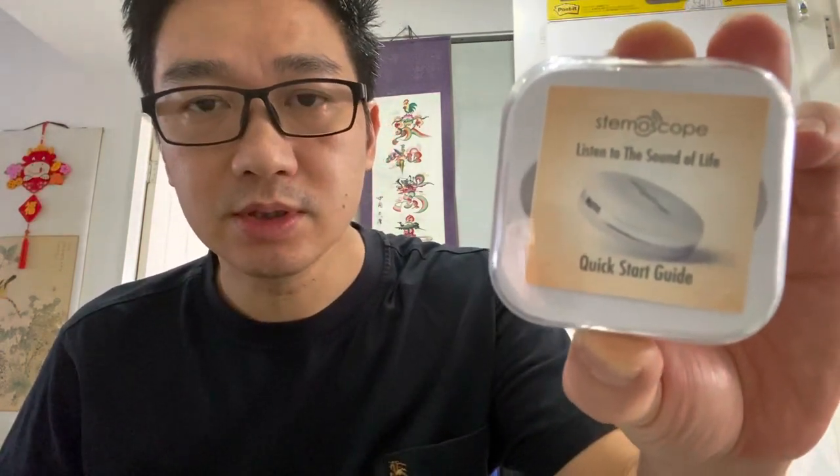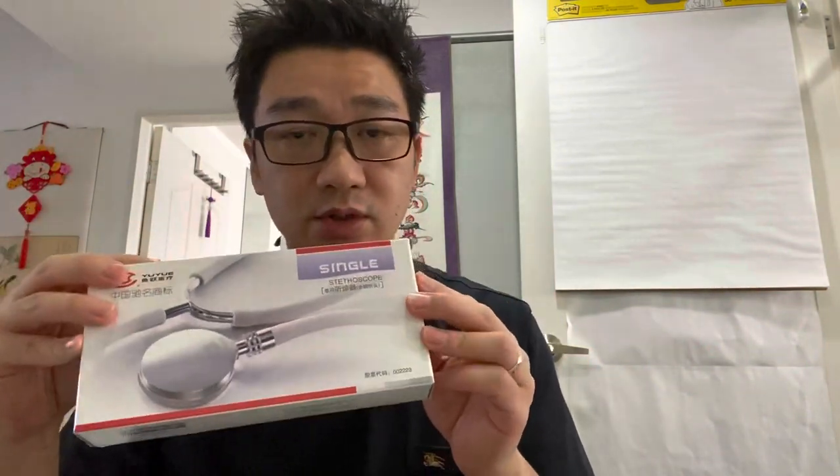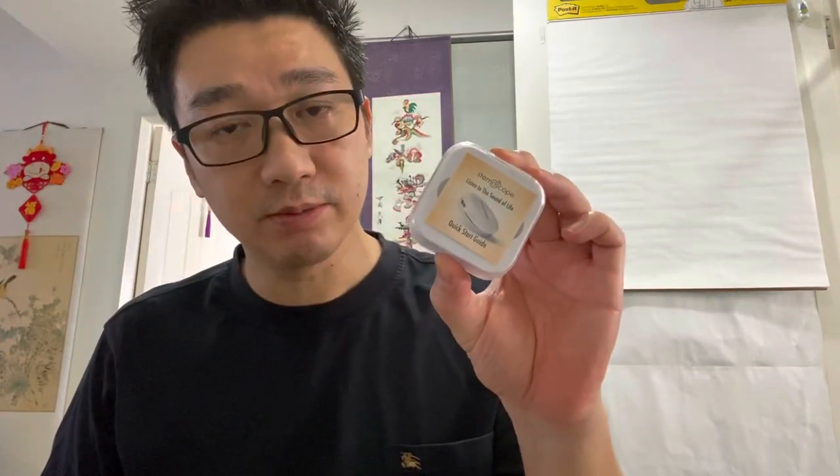Hi everyone! Today I've got a new digital toy - it's called a Stemmoscope. It's supposed to replace traditional stethoscopes. This Stemmoscope was created a couple of years ago through crowdfunding, Kickstarter or whatever, and they created this digital device.